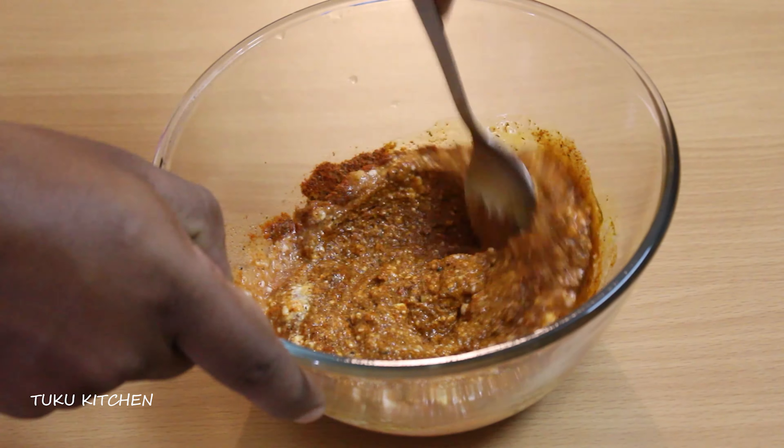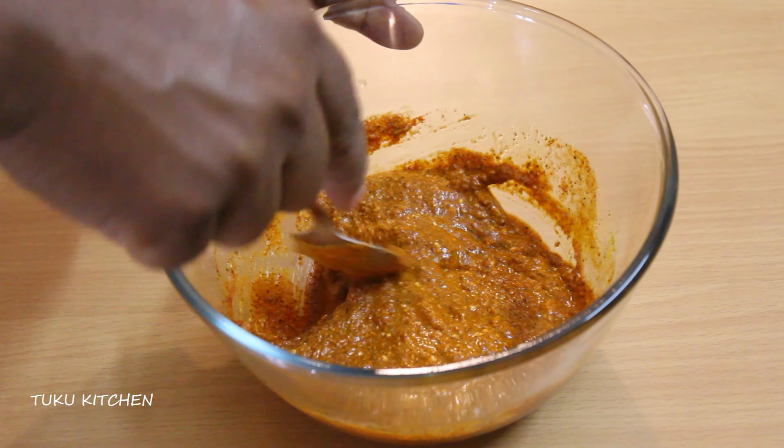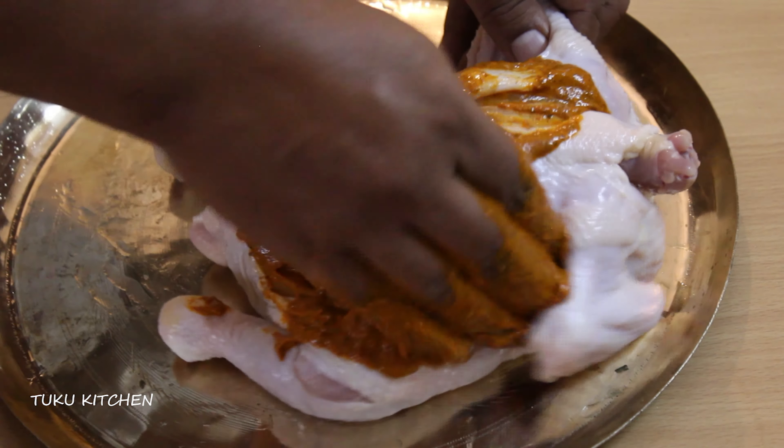Mix everything well — that is the wet and the dry ingredients. Now apply this paste all over the chicken into the gashes, under the skin, wherever there are gaps.